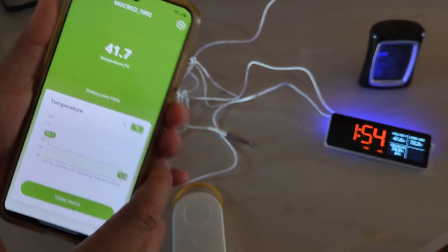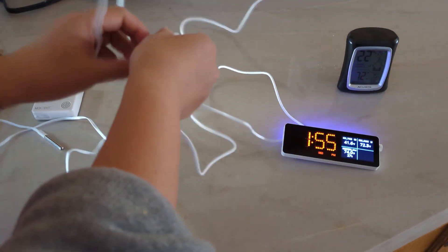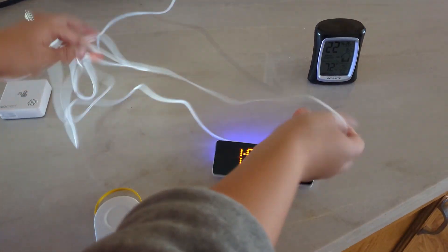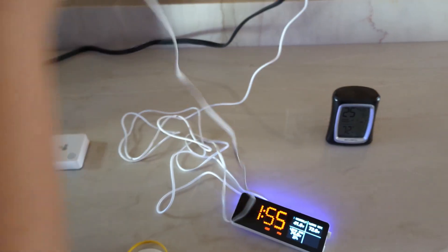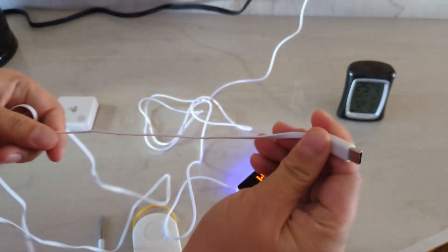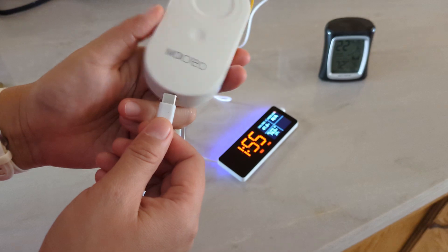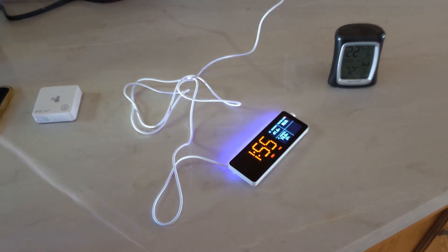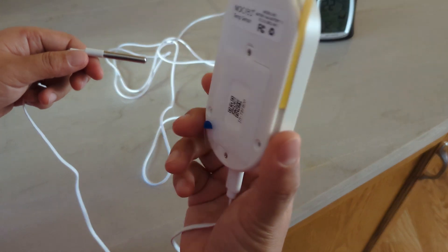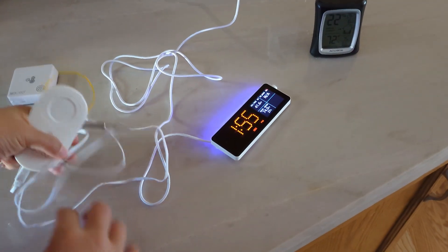Let me talk about how this probe works. They give you a very long cable. The probe comes with a USB plug — you plug the probe into a connector, and then it becomes a wireless solution. You can put your probe inside your freezer, but this connector unit has to be outside of your fridge because it won't work if it's inside the freezer.